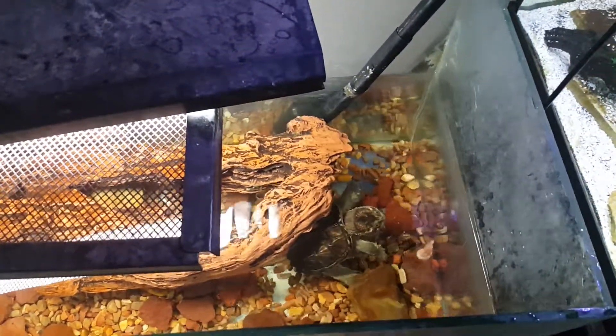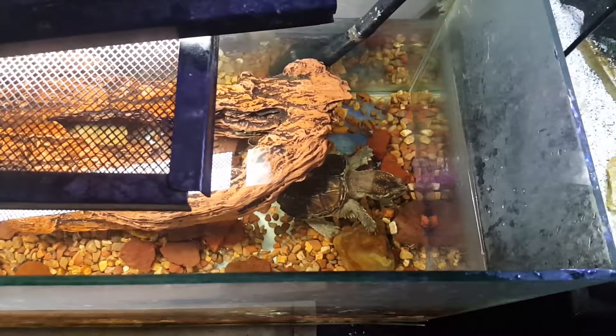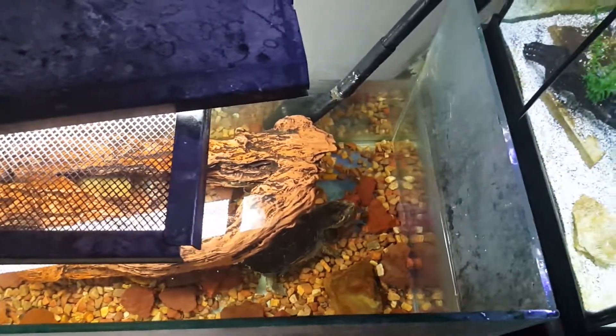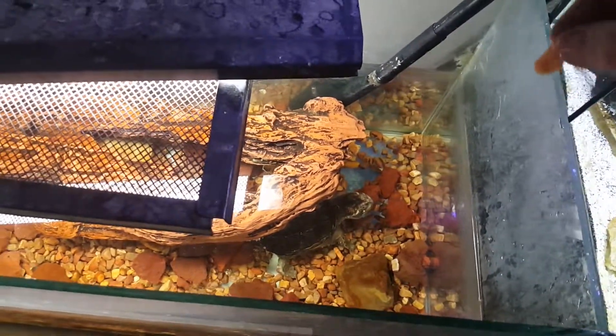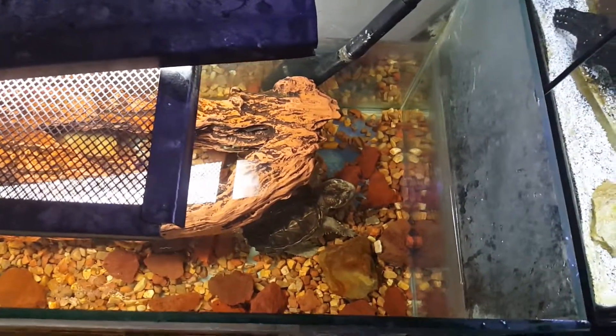The tank is just filtered with a little canister filter and a UV light for him. No heat light, he doesn't have a heater, nothing like that. This tank just stays at room temperature. Pretty easy to take care of.